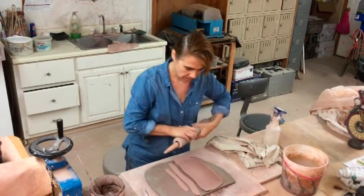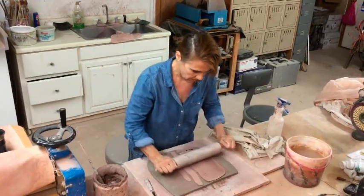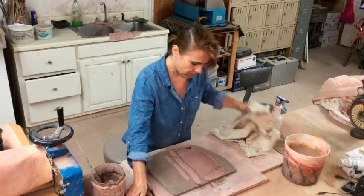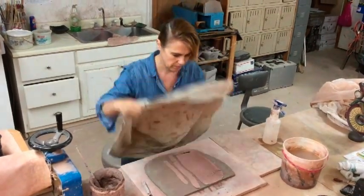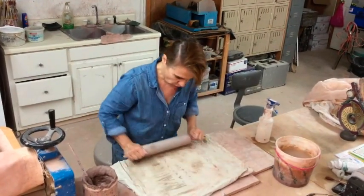Then I take a rolling pin and roll that in. And I put a piece of cotton on top and I roll a little more.